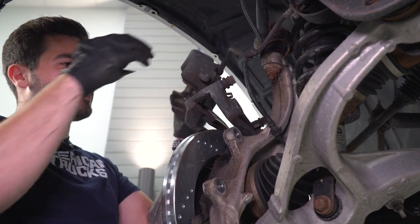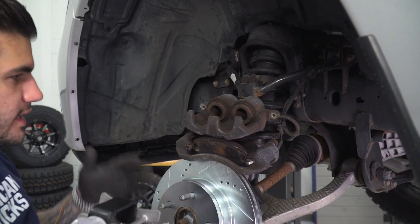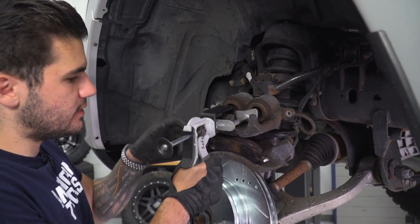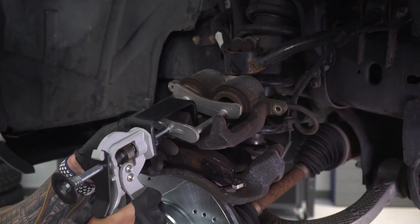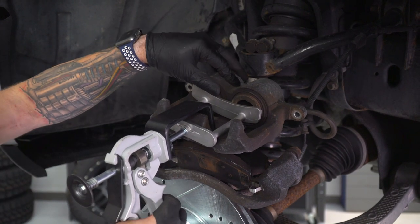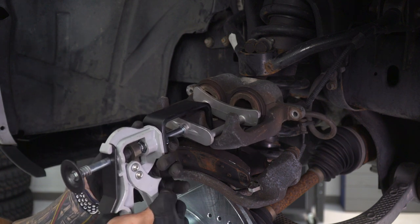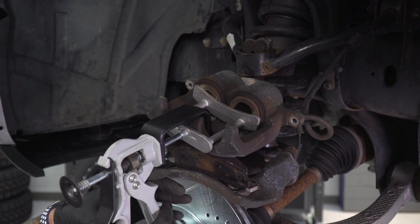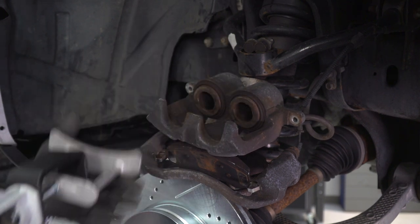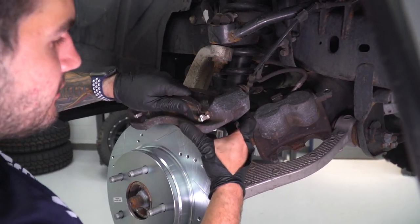We're gonna compress our dual-piston caliper so we can fit everything back in. Grab your dual-piston caliper tool, hook it around the front, and basically just pump straight in until it makes contact and it'll compress those pistons. We didn't really need that much. Now it's all the way — release it. We can put it back together. We're gonna put our caliper on that lower control arm and install our bracket first.